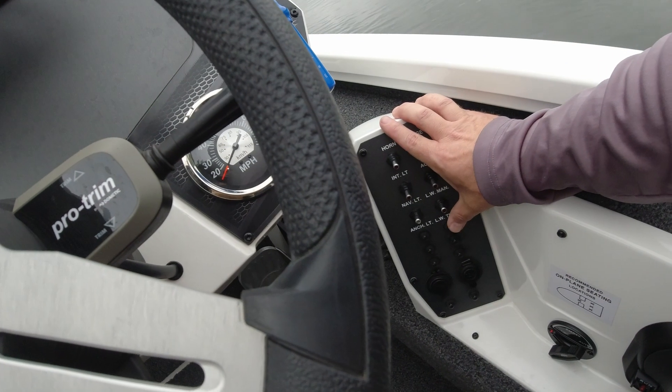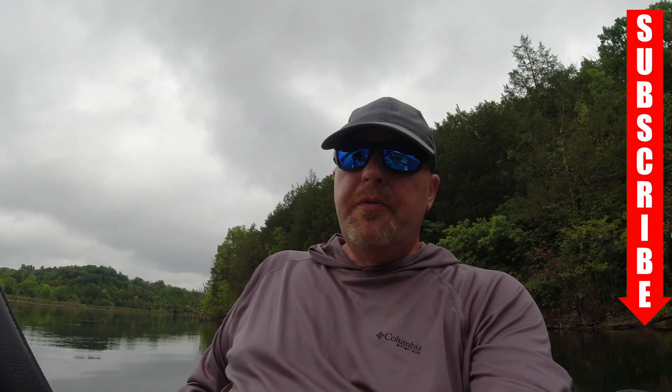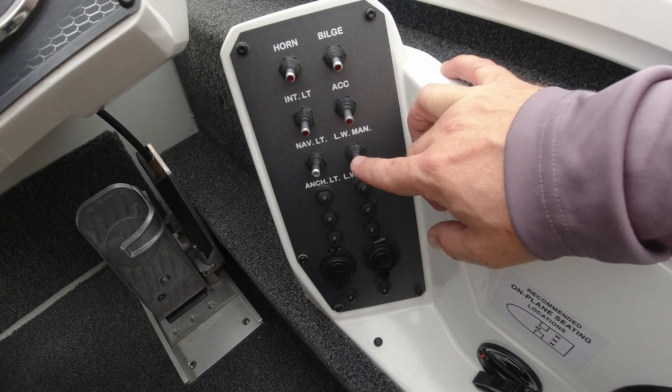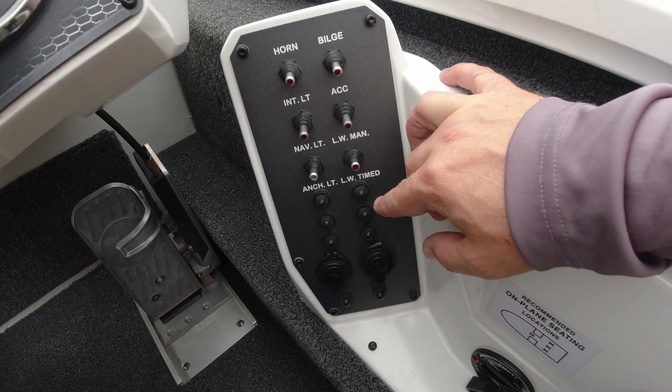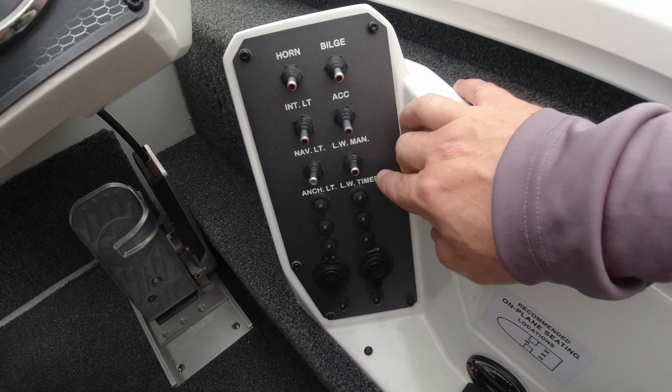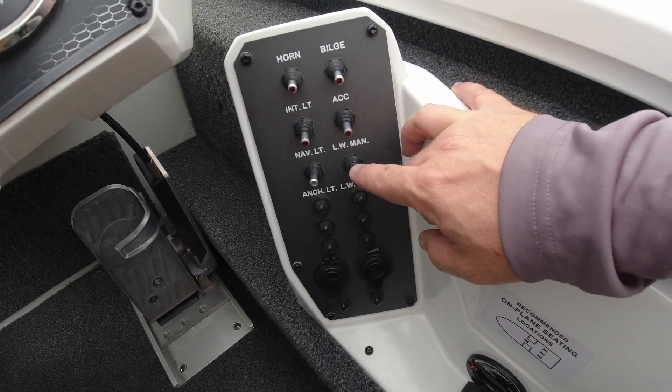We're just going to flip our switch two times and that's going to cut our pump off — so our pump shouldn't come back on anymore. I hope this helps y'all out with your Vexus AVX, figuring out how to use that live well. It took me a minute to kind of figure it out — that switch right there is kind of misleading. It says timed and manual, but it doesn't matter. You can flip it either way and it'll work going up or down on it. So just keep that in mind. Keep your fish healthy. I'm Rodney, E-Fishing. We'll catch y'all out here on the lake next time.